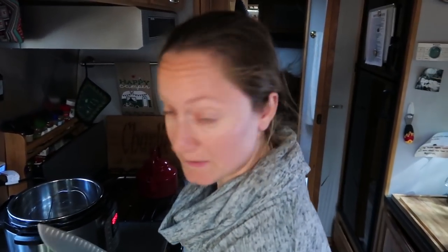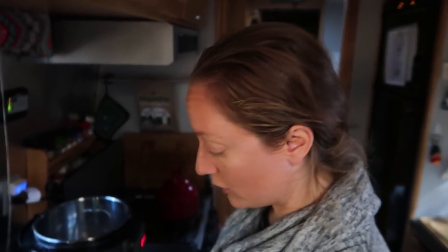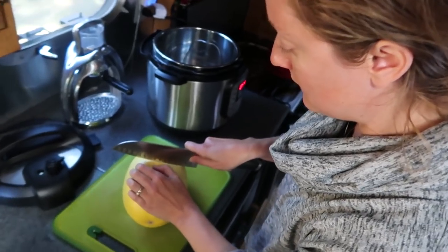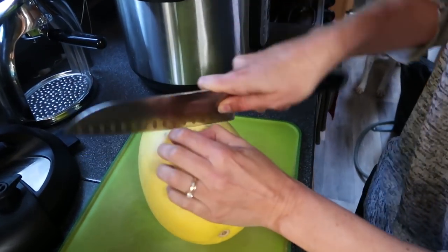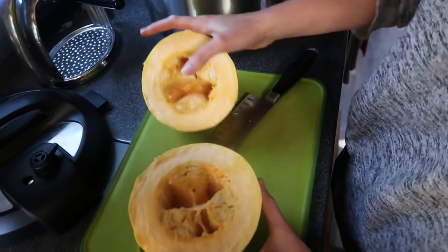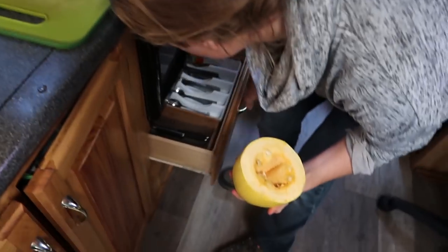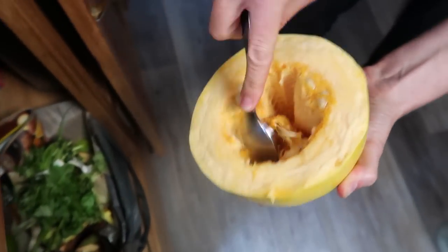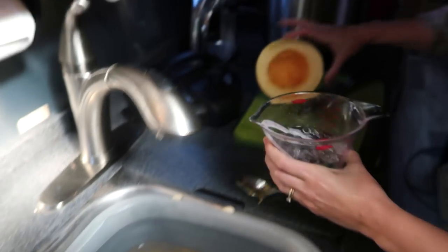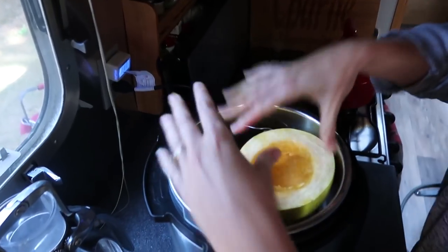Tonight we're making spaghetti squash with peanut sauce — you could do almost anything with spaghetti squash, Italian sauces, whatever, but tonight it's peanut sauce. First step is to cook the spaghetti squash in the Instant Pot. I just cut it in half and take out all the seeds — my knives aren't very sharp right now but it works.